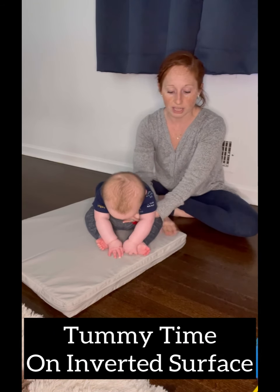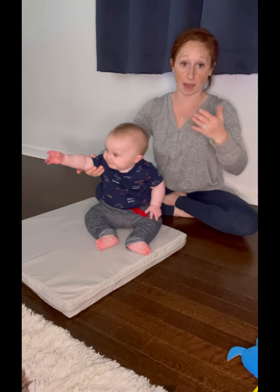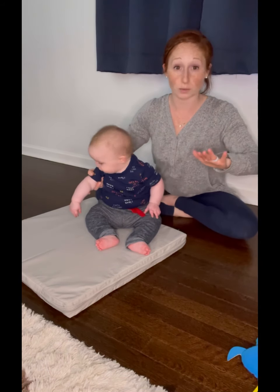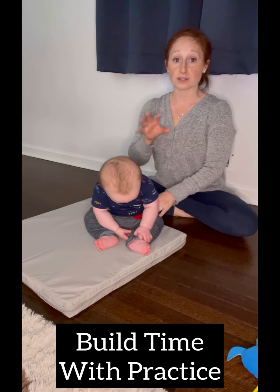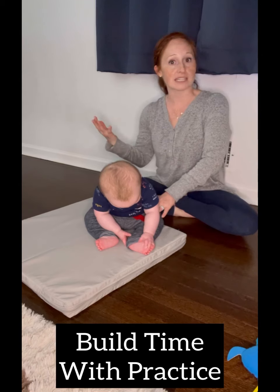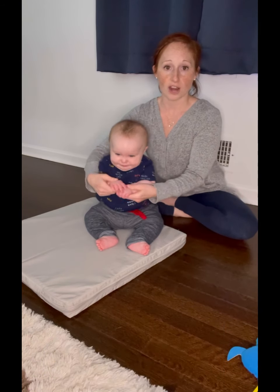We're going to keep working on tummy on an inverted surface so that he takes more weight — more of his body weight going forward — and he has to work really hard to do push-ups. Your baby may only tolerate a few seconds, or your baby may tolerate 30 seconds. Go to your baby's tolerance and what they are willing to try.